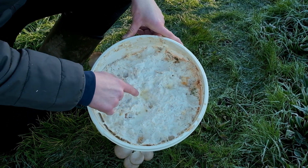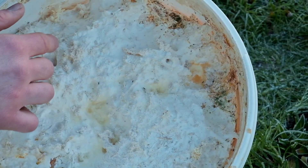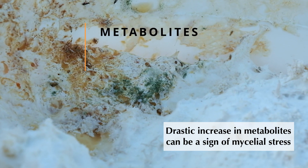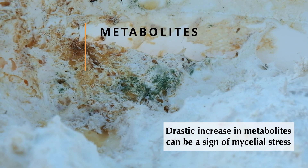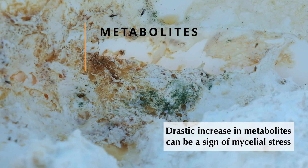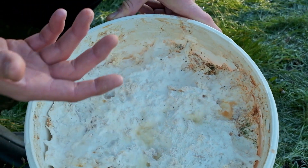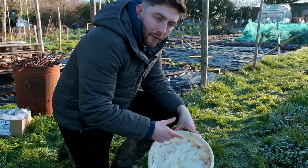Something else that we see in here — not a good thing, not a bad thing — is slight discoloration: brown colors, little bits of liquid, almost jelly-like in some places. That's just metabolites. You get that when the mushroom has digested the nutrients — in this case chopped straw — and that is just what it excretes.